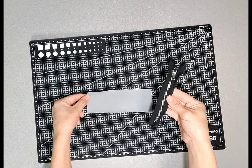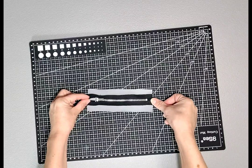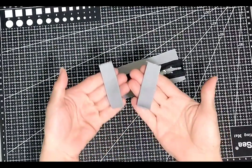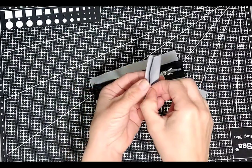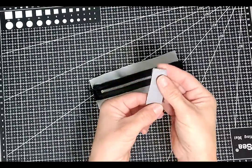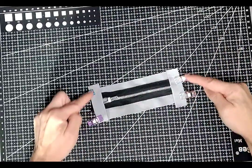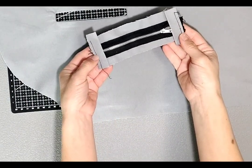Now grab your short zipper and your remaining zipper facing and place your zipper along the middle of your facing and sew all the way around the zipper. I've sewn my zipper to secure it to the facing, and I've also additionally cut little tabs for either end of the zipper, measuring two inches by one and a half inches, pressed them in half. I'll align these with the short ends of the zipper facing and baste them in place. Now that it's basted, my faux zipper is ready to be placed into the sleeve.